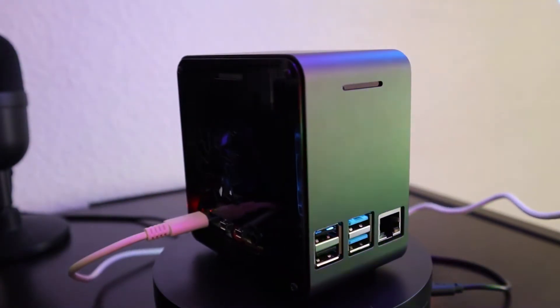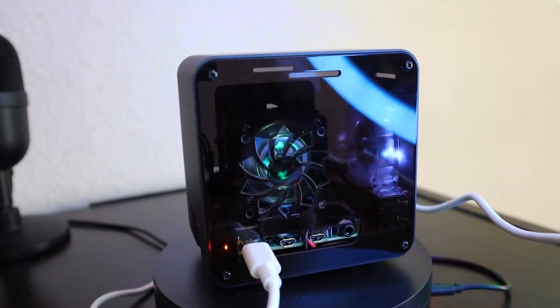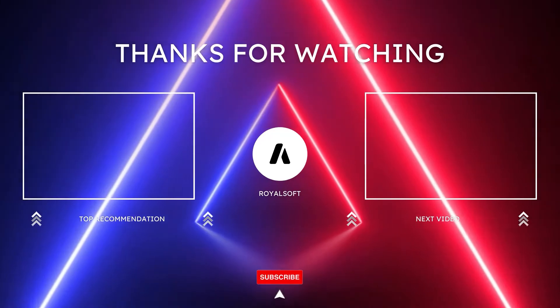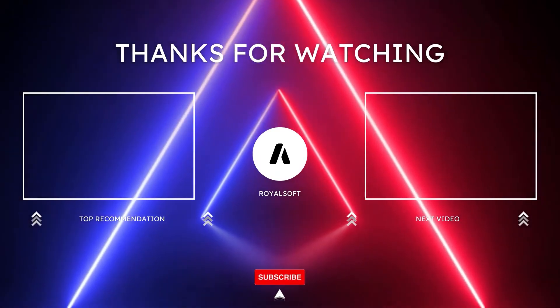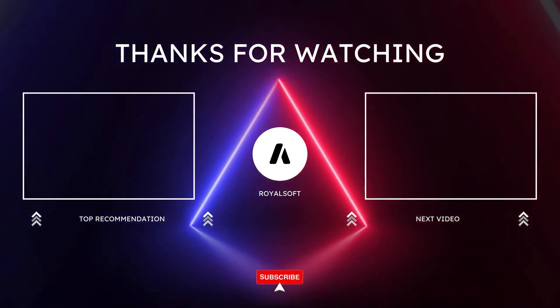If you like this video, please go ahead and give it a like and subscribe. Thank you so much for watching this video, have a great day, and I'll see you next time.